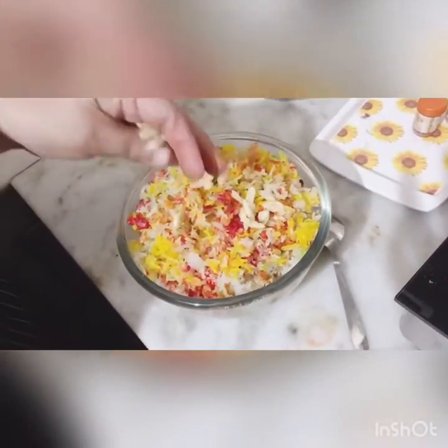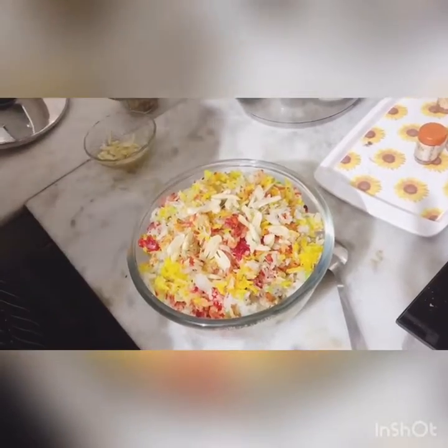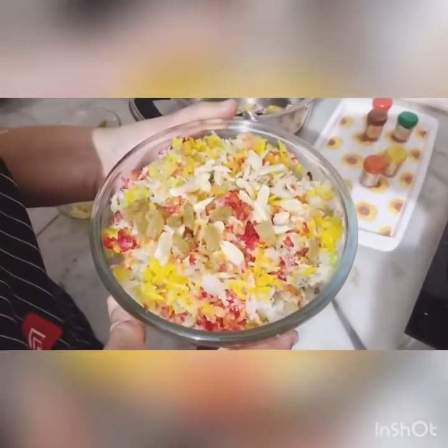Let's make it a little garnish. This is our rainbow delight, ready!